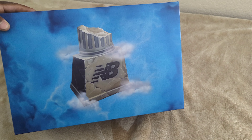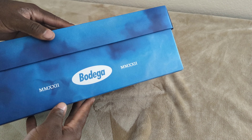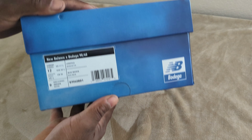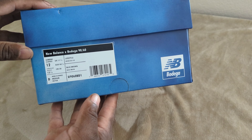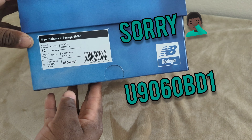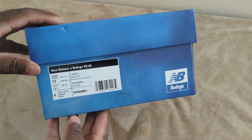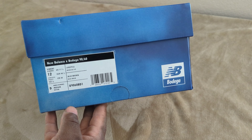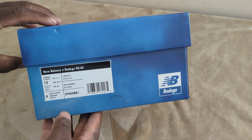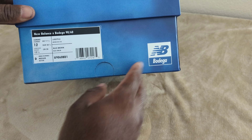This is the box — you got the New Balance brand on the lid, the Bodega branding on the side of the box. The model number of the shoe itself is UN9060BD1. This is a size 12, which is my true-to-size fit, and this is going to be my first time rocking a 9060.